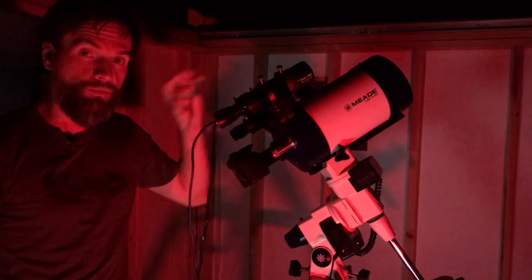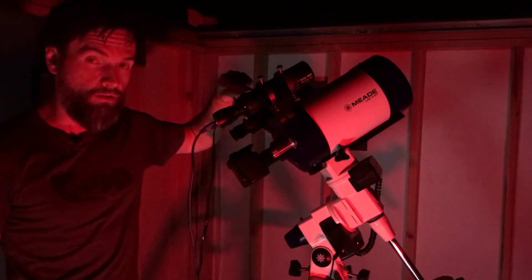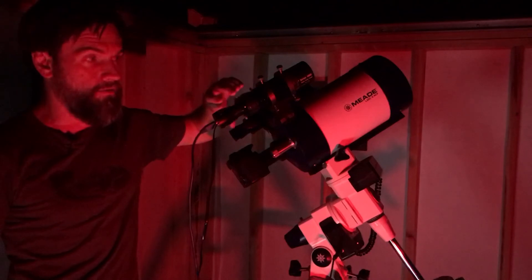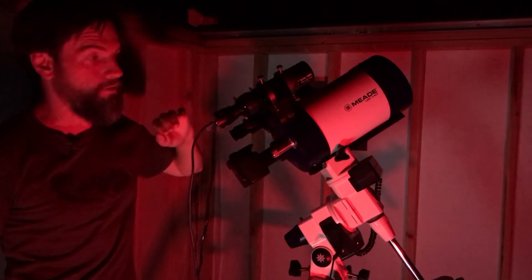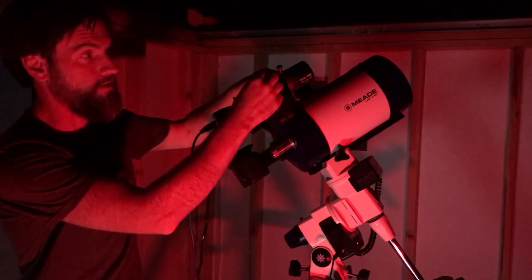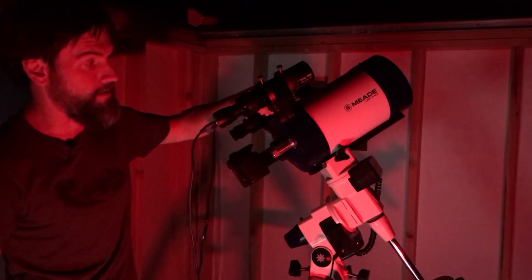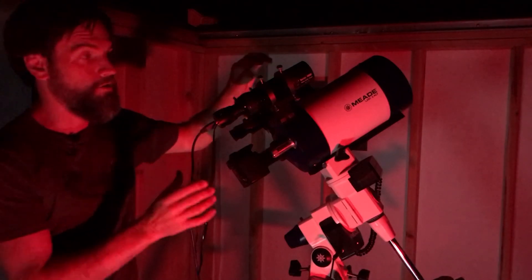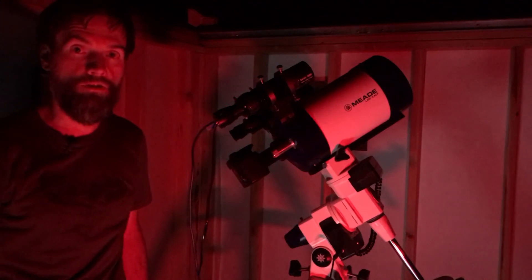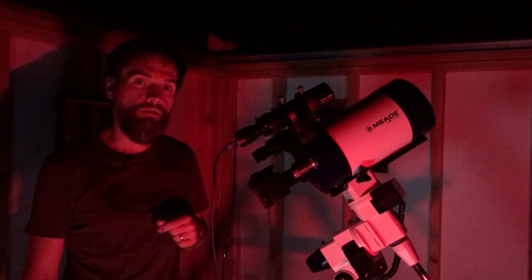Once you've reached focus, this is important: you want to lock down the focus lock thumb screw on the guide scope. This freezes the focuser so that there's no shift or backlash. Now is also your opportunity to make sure that your six adjustment screws are snug and that your base attachment screw is secure. You're basically checking your guide scope to make sure nothing is flexing or moving, so that it is solid in relation to your imaging scope.